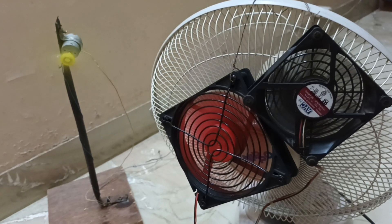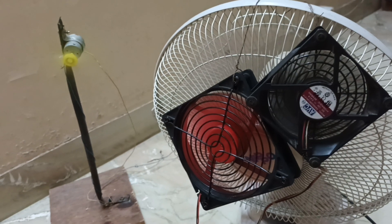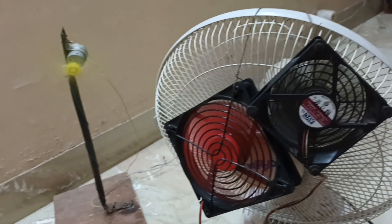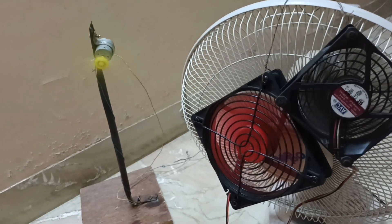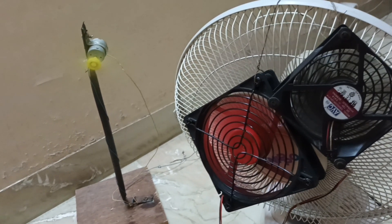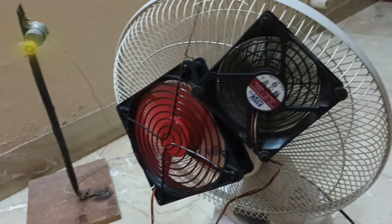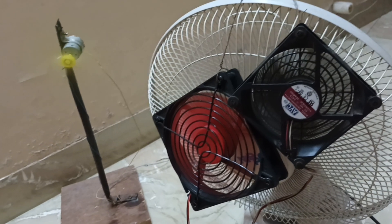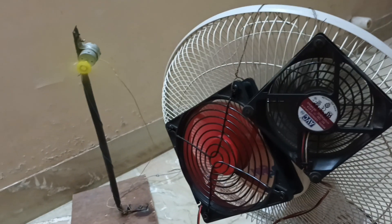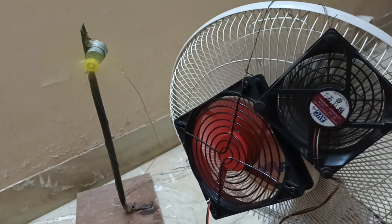Hello everyone, brothers and sisters. Life enjoy and free power demo. Hi-speed AC to DC and DC to AC fan — three fan free power project, successful. Table fan converts very hot air to cold air.